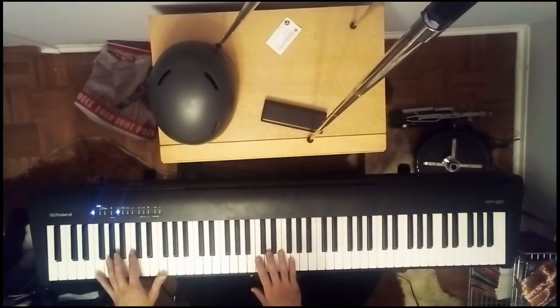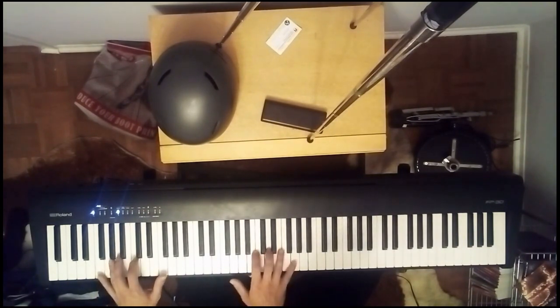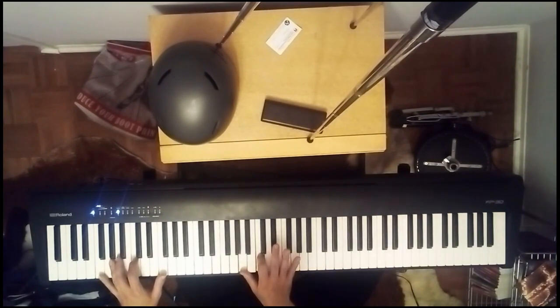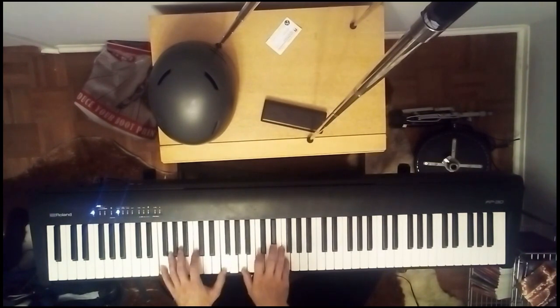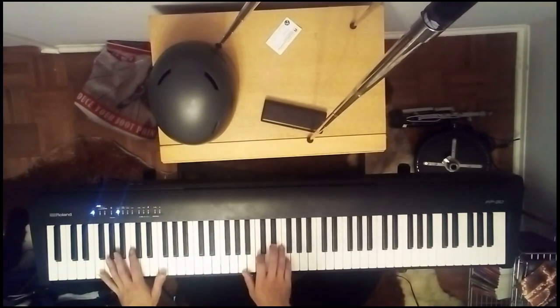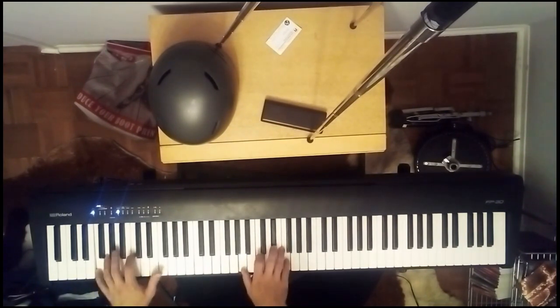If you want to, you can play it down here in this octave. For the right hand part, we slide up again: we have our thumb on the A, this finger goes on the C, this finger goes on the E-flat, and then the little finger goes on the F. We call that the F7 chord. And when we play them together, if you want to play the part up here it sounds like this, or down here like this.